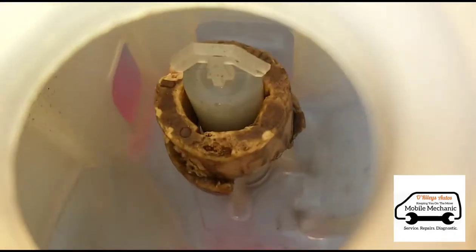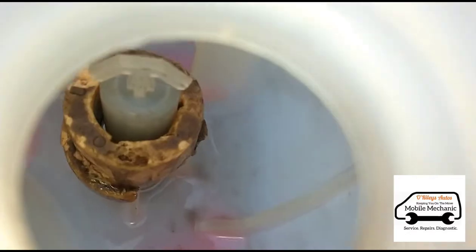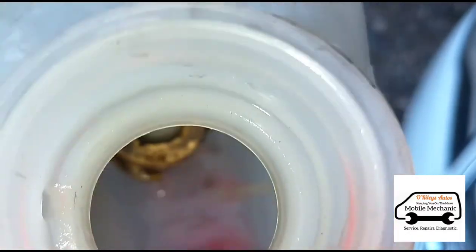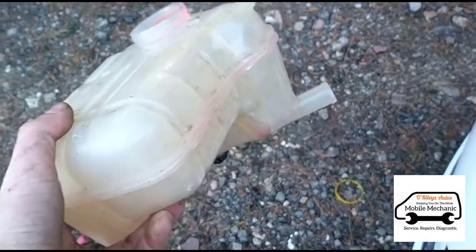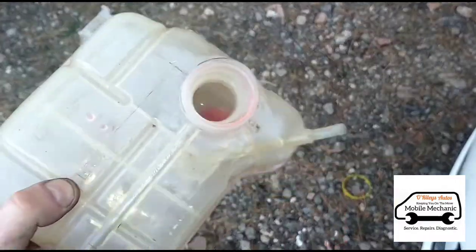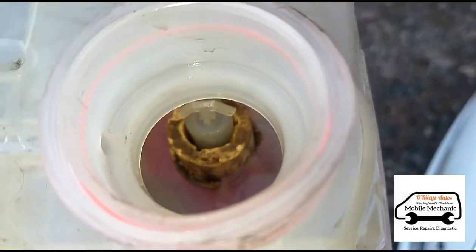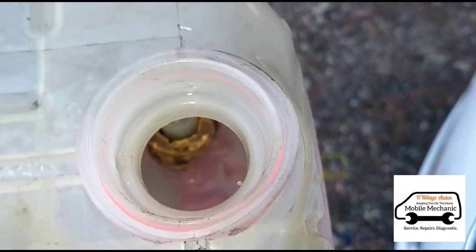If we look inside the old bottle, you can see the state of that float — it's just corroded up. So it was worthwhile putting a new one in; I think it's always worthwhile just putting a new one on. Though they can sometimes be wiggled around to make them work if they're sticking.